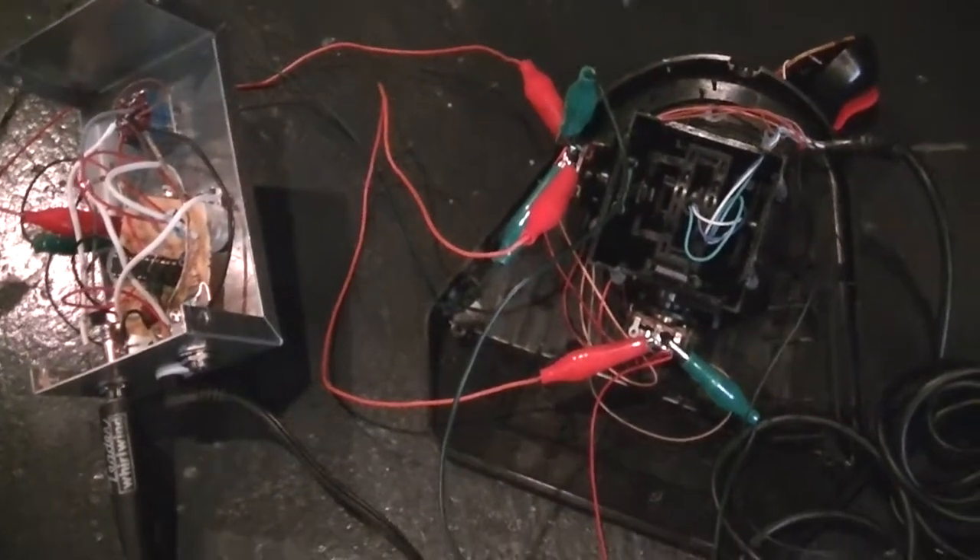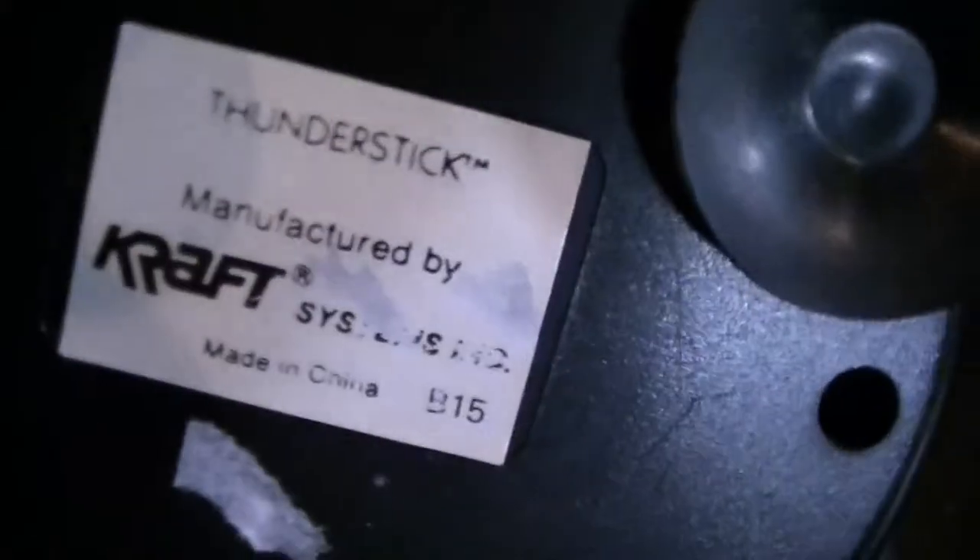Today we're going to look at a joystick hack. Basically, it's a joystick I got from the thrift store — just some old Craft Thunder Stick, like a computer joystick.